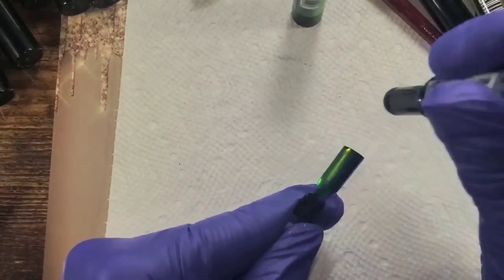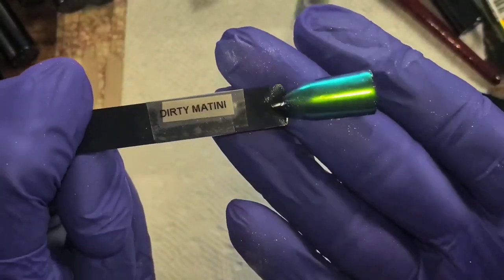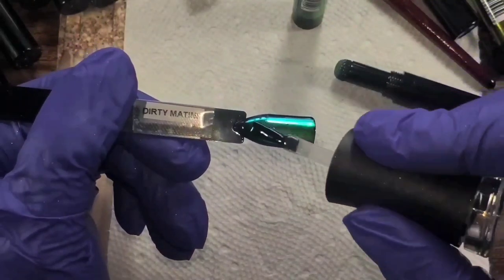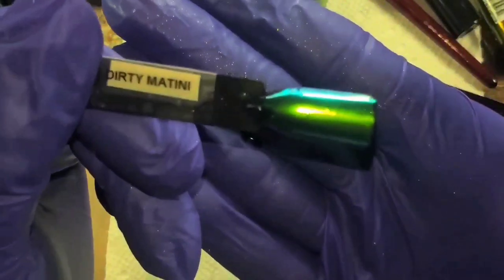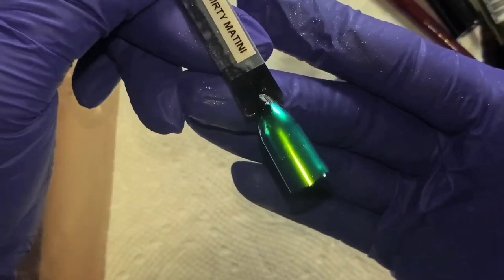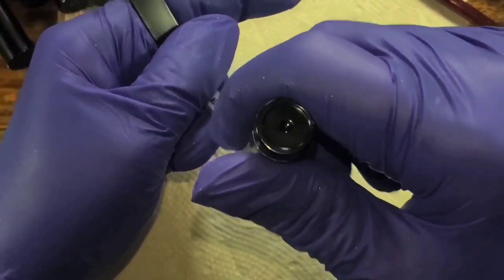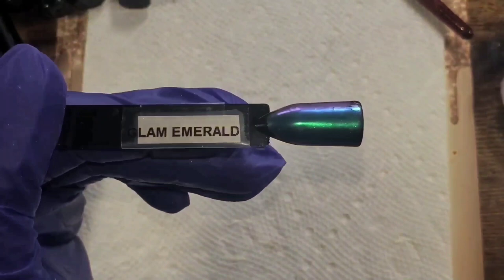With 30-second cure and the no-wipe topcoat, buff it in with the sponge cushion — the air cushion. I love these! I rarely use powders because they're such a mess, but this is 'Dirty Martini.' It's hard to catch on camera, but it is a green to teal shift. I really didn't think I was going to like this one and it's one of my favorites.